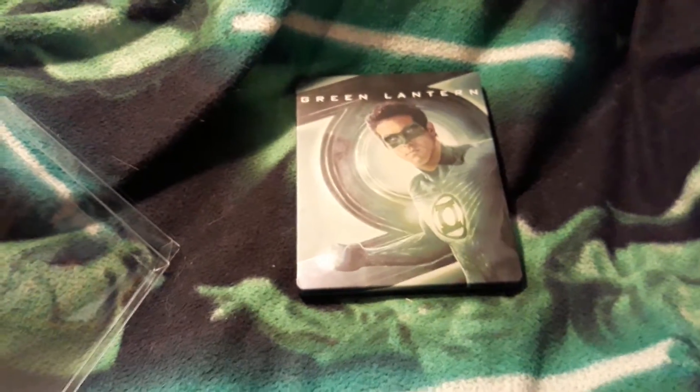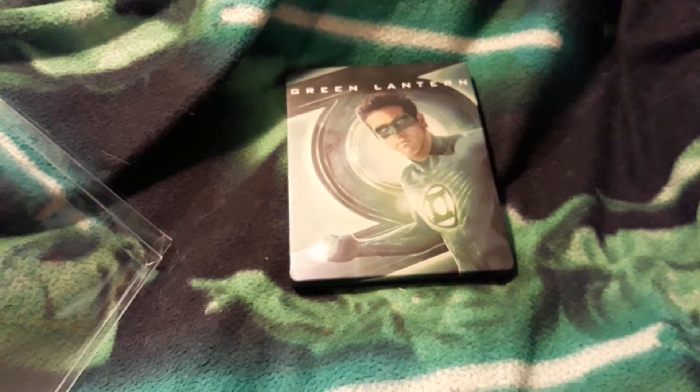In brightest day and blackest night, no evil shall escape my sight. But those who worship evil's might, beware my power, Green Lantern's light.